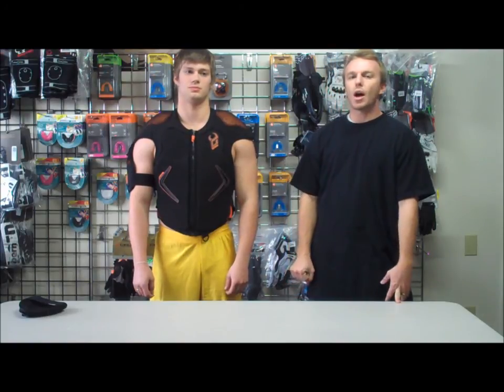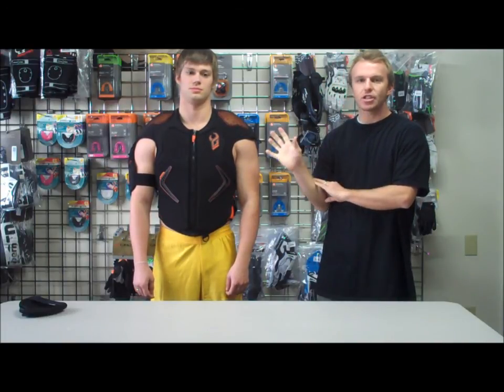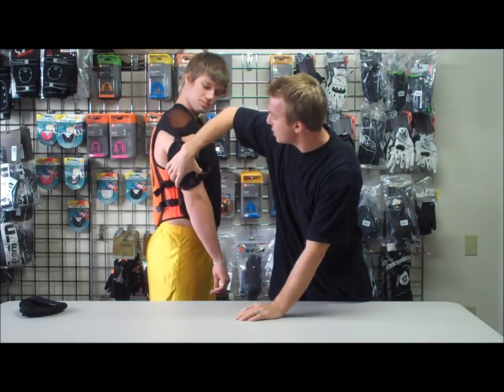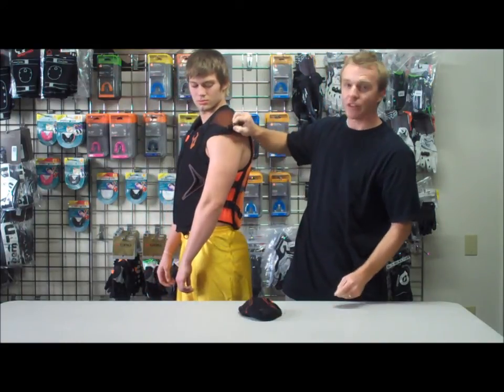Here we have Demon's new Hyper Vest with the D3O. We're gonna go over this vest with you guys and explain the features it has. It's a really cool vest. One of the first things, as you can see, is you do have these arm pieces — they are removable. If you want to ride with them you can; if not, they come off very easily and you can put them on very easily.